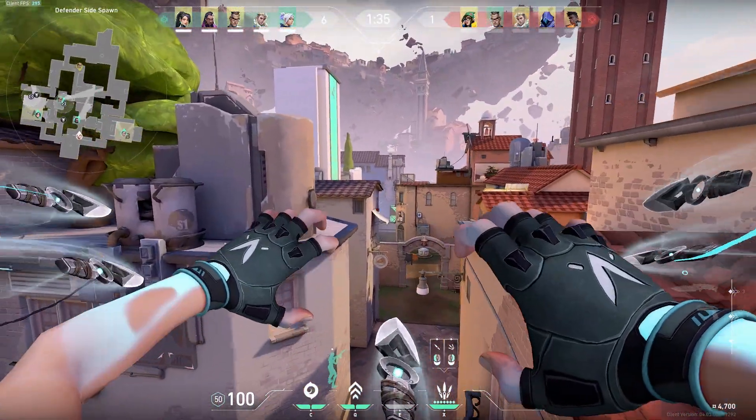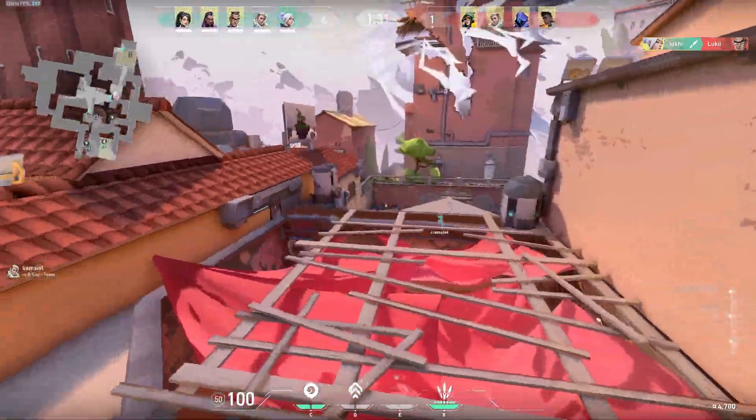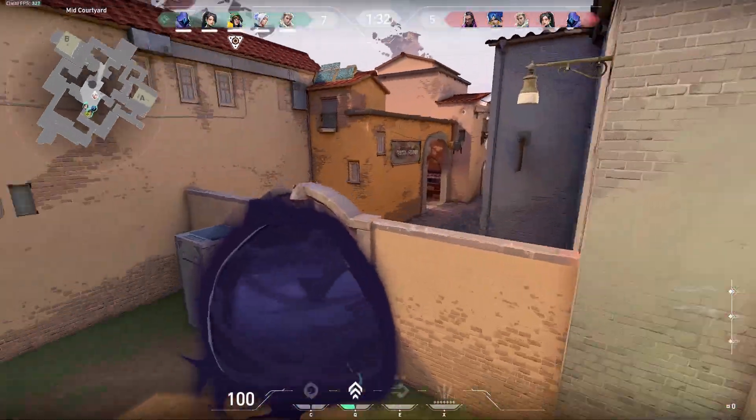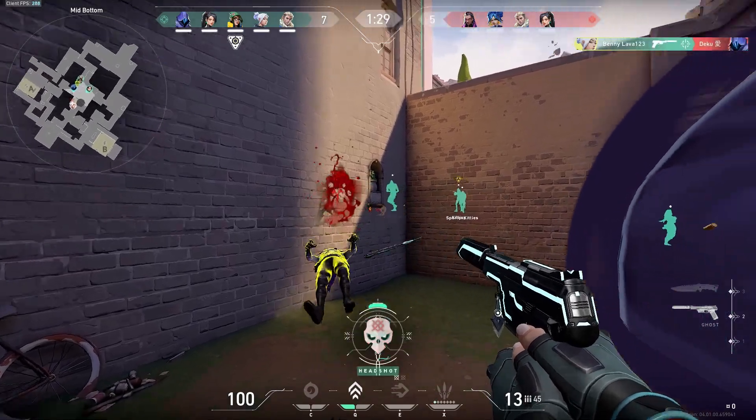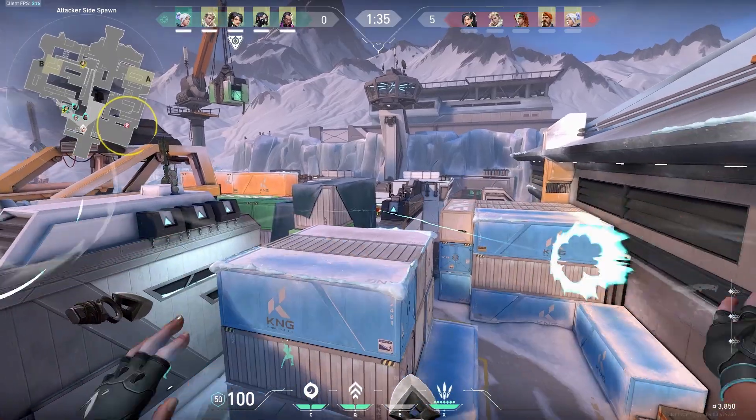The Jet Superdash — an elegant exploitation of the Valorant physics engine. Truly poetry in motion. Before I give you a bunch of different lineups, I'm going to first explain the science behind the Superdash so that you can even create lineups of your own.